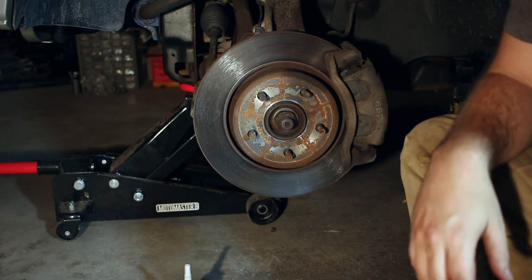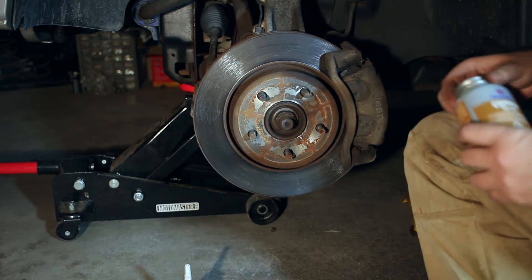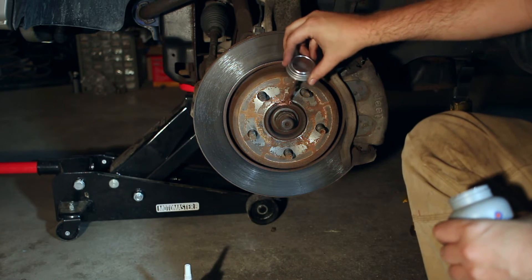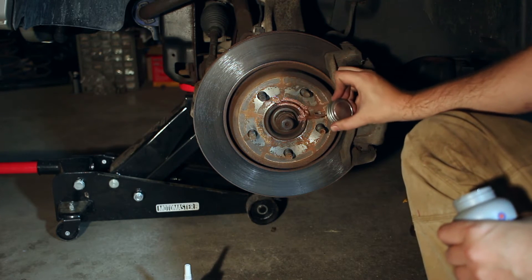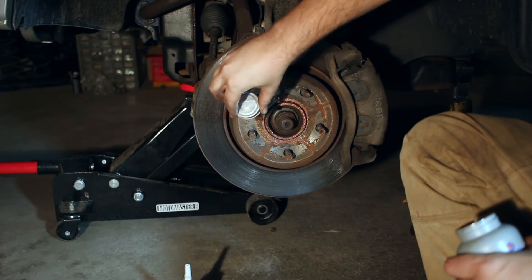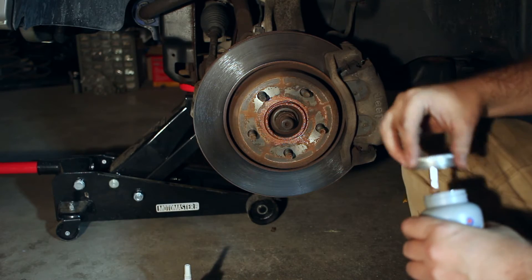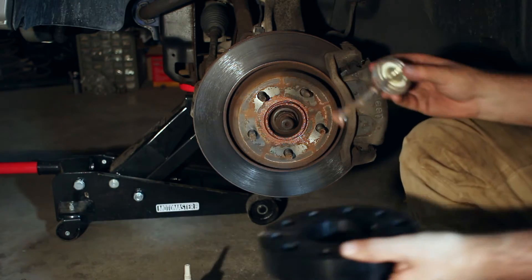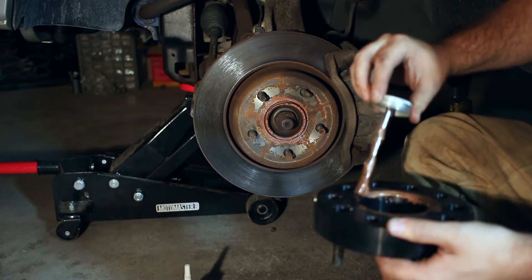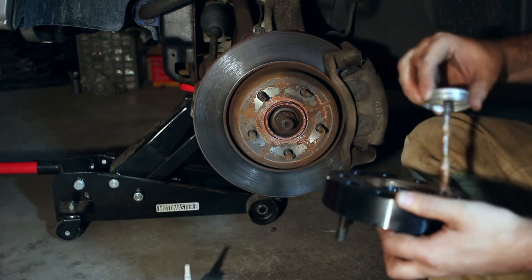That'll be a nice clean mating surface. Because I live in an area with a lot of rust, I'm actually going to put some anti-seize just around my ring. I'm not going to worry too much about the rest of the rotor. I'll just put a nice little bit around here — this will help me down the road when I need to take these off. I'm also going to put a nice bead around the inside of this as well. We don't want too much because we don't want it to affect our mating surface — it's all about having nice good contact.